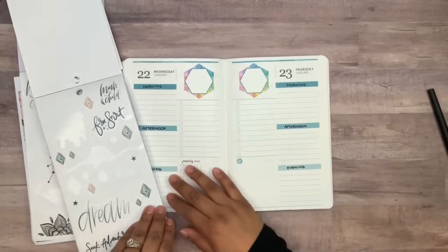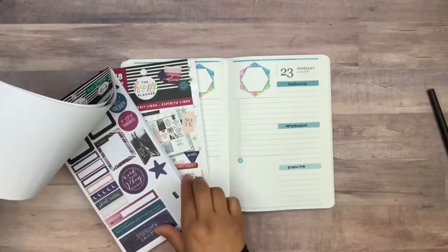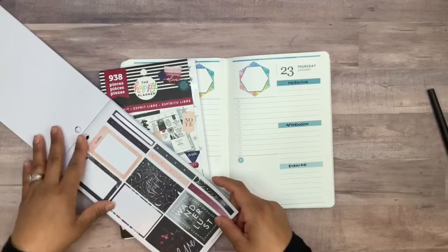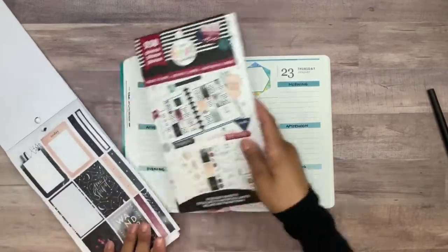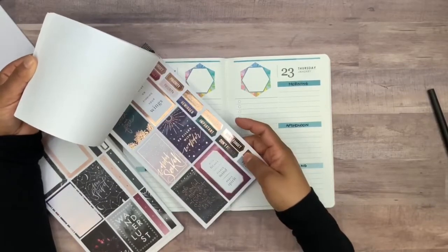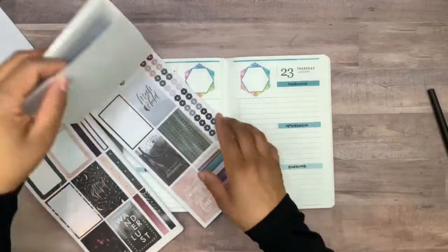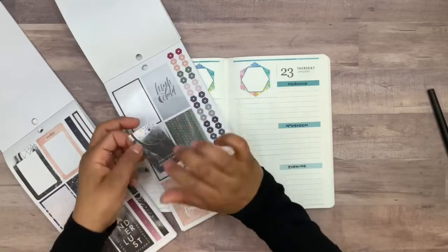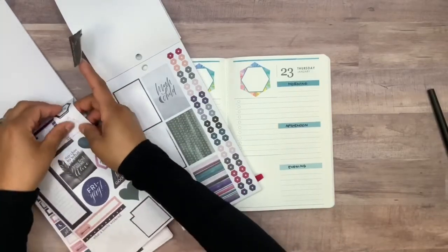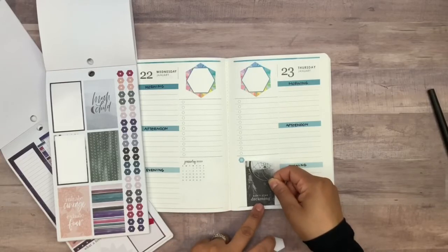I think maybe that's gonna be it for this page, but we can always come back to it. This one did have some of those box stickers and I'm thinking one could look cute right down here. We have Free Spirit, Wanderlust — let's see what we could find. There's 'don't stop dreaming' with a dream catcher, and these ones are a little bluish. I could do this one and layer it with 'make today great' — that'll be cute. That way we cover up the sticker already on the page so it matches our spread better.